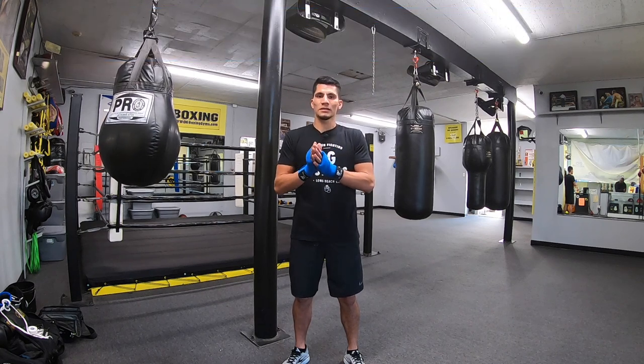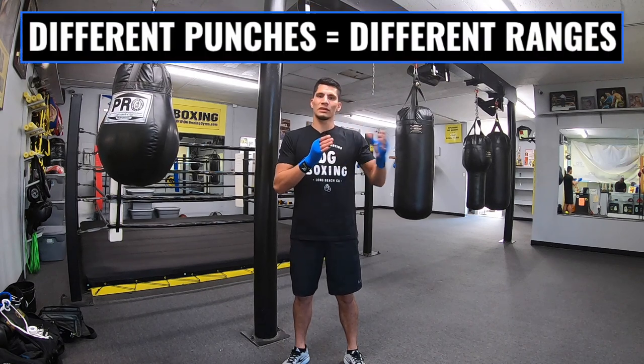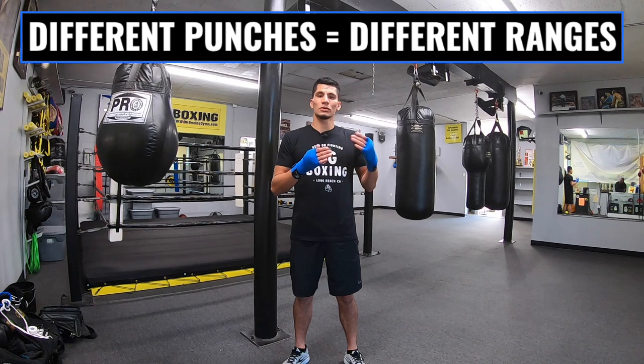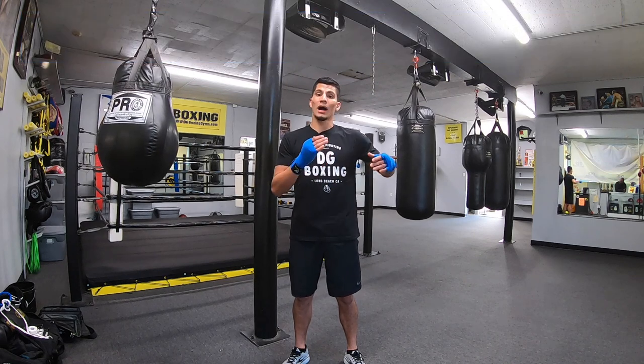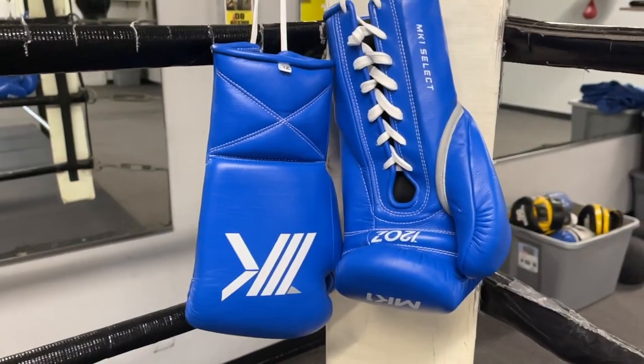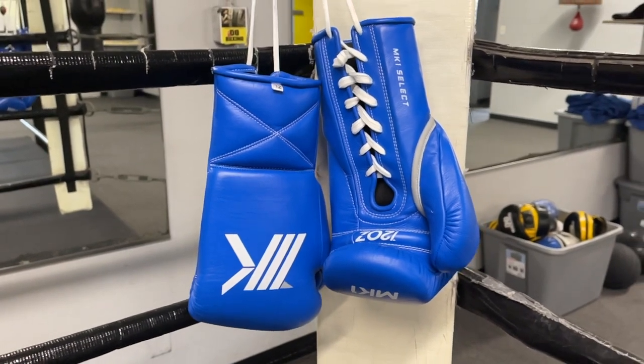When you're throwing a combination like jab-cross-hook, all those punches have different ranges, so you're going to have to adjust depending on which punch you want to prioritize. For example, if you want to throw a jab-cross-hook but you want a powerful hook, you're going to have to throw a short one-two. Stick around to the end of the video for my review on the MK1 Select Boxing Gloves.